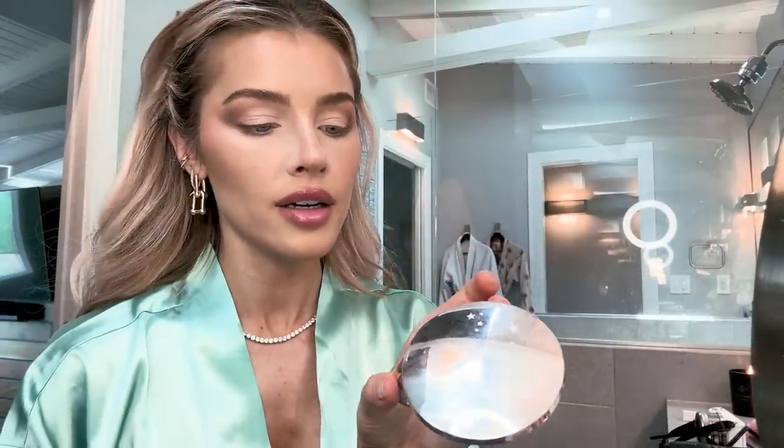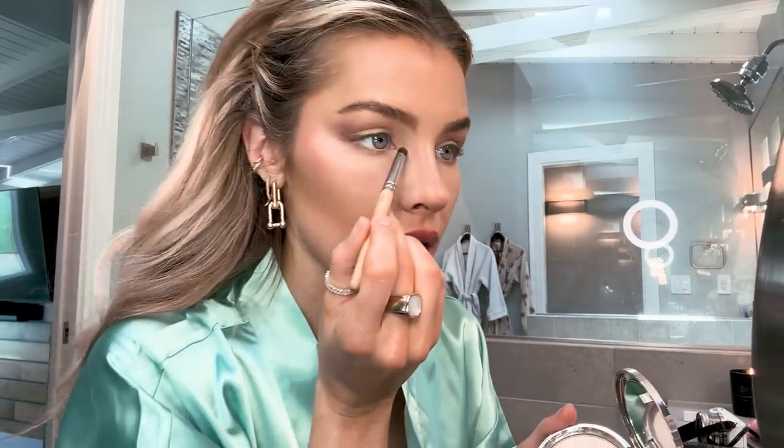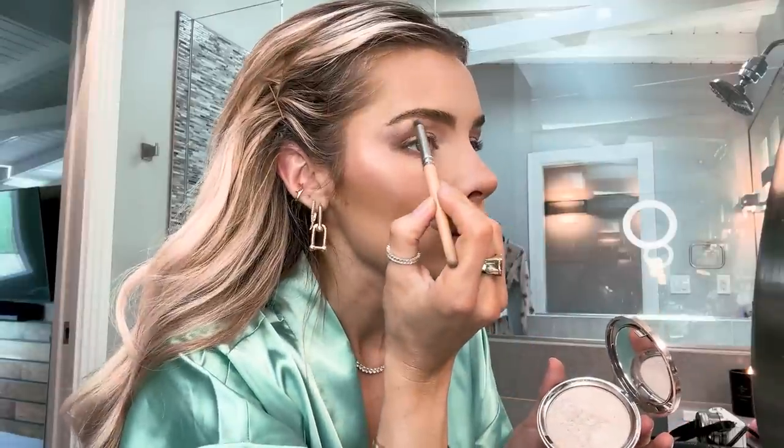Because I didn't do the glow that I wanted necessarily, I'm going to take this Ciate London highlighter in Starburst and a sharp brush. Going inwards here and a little bit on the brow. And since we're here, we're going to do a little on the nose. I just feel like my nose needs more contour — it can do more.